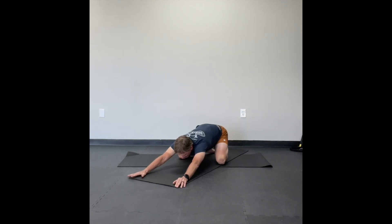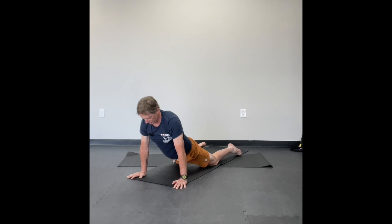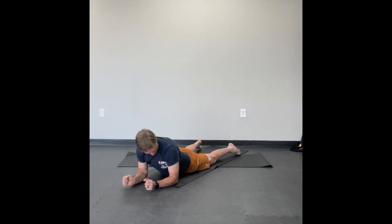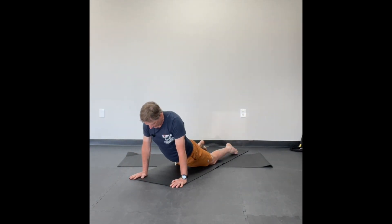We'll go from here — inhale, come up, and exhale. We're going to come right forward all the way on this exhale into a cobra. Now if a cobra is too much for you, you can always come down onto your elbows into a sphinx pose, where your elbows are underneath your shoulders and your hands are in front of you. When we're here, the inhale is to relax your head and neck, and the exhale is to lift and extend as if somebody was pulling on your ears.